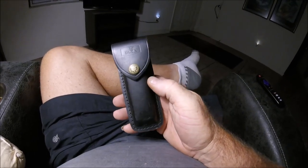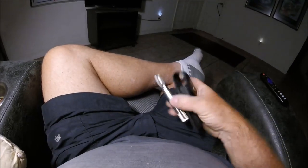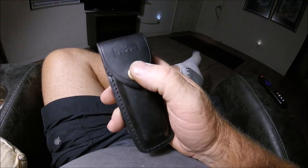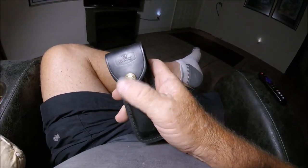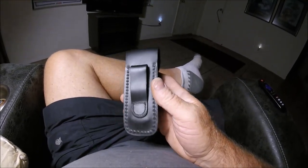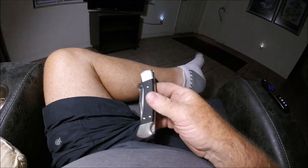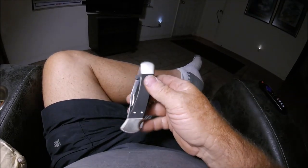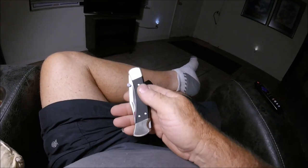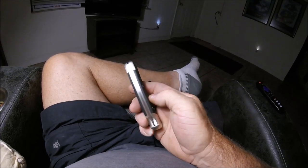They have a distressed leather version which is softer, but this will become distressed on its own. One thing I'd rather see on this particular knife is a silver Buck snap. But you know, a lot of these YouTube videos doing reviews really nitpick everything — I'm not going to do that. A lot of this is still production, not built by a custom maker in his shop.